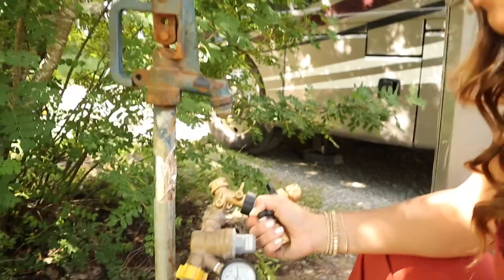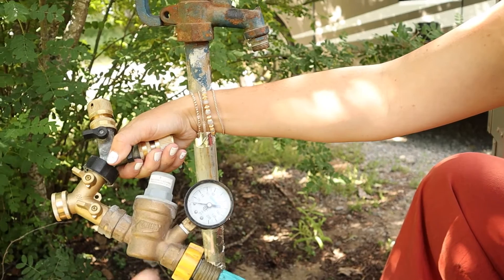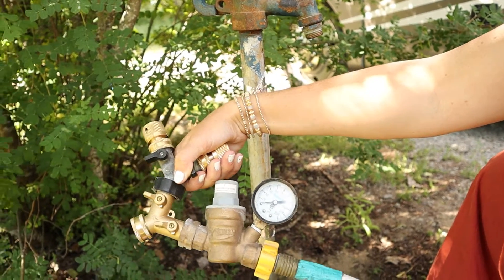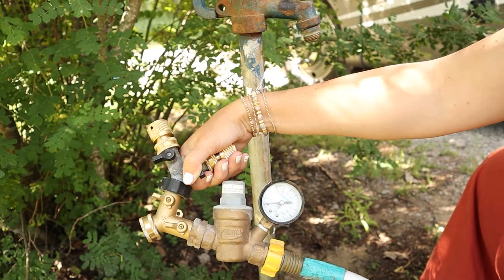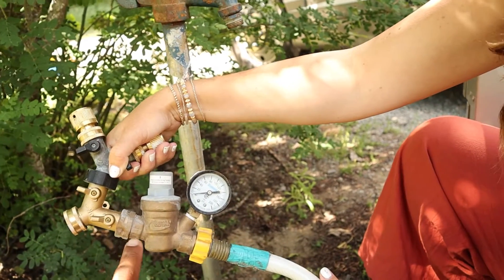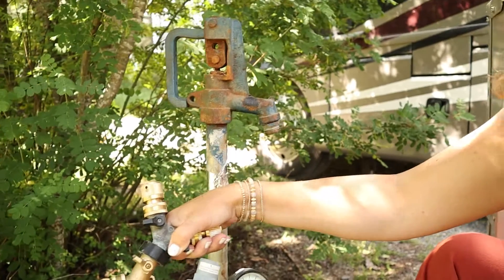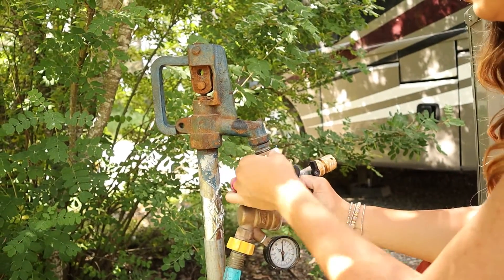A very important piece here is the water pressure regulator. Some campgrounds have really high water pressure, some have really low, but this is going to regulate it and make it even so that you don't have too high of a pressure coming into the RV. This is a very important piece to have in line.